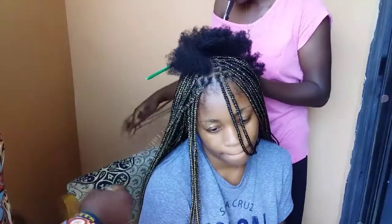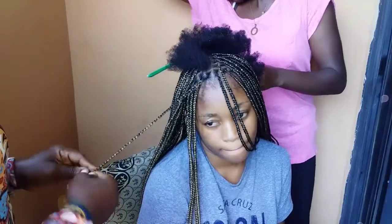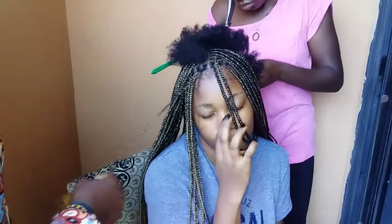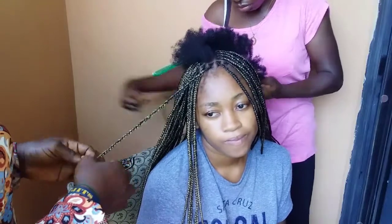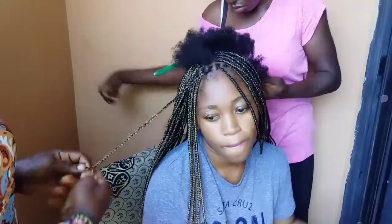The total time we spent on this hair was about six and a half hours. It didn't really take that much time, considering the size of braids I went for.